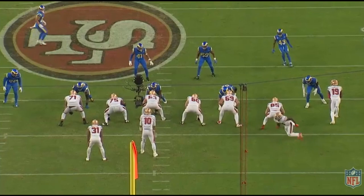The Sam drops into coverage in passing situations since he aligns to the formational strength. In the run game, he is responsible for two-gapping the tight end.